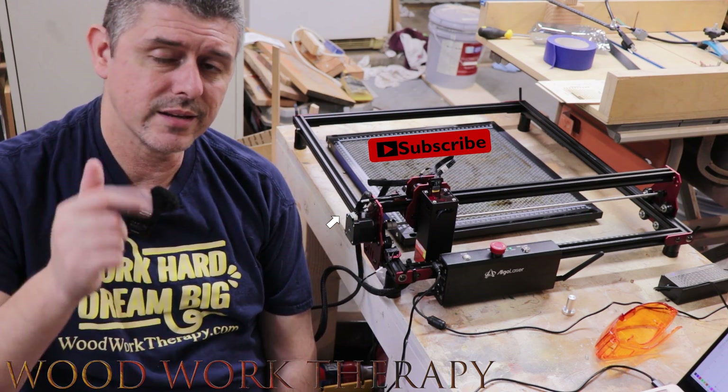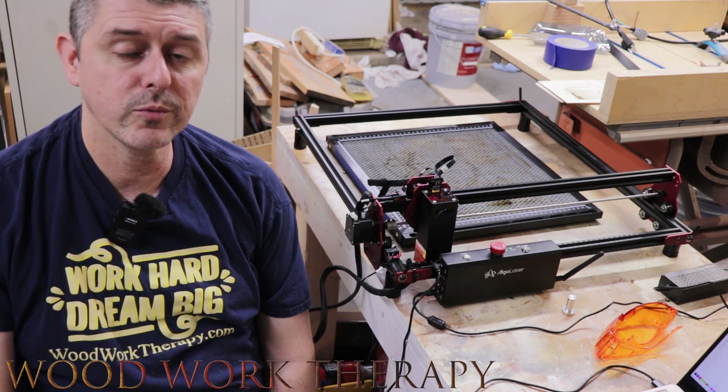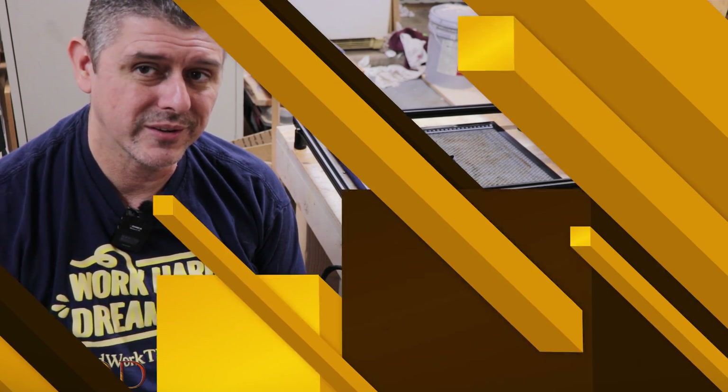Don't forget to like, subscribe, and hit that bell notification icon. We want to see you back here for all of our woodworking videos and some of this laser stuff, which is pretty cool. So on that note, let's get to the review.